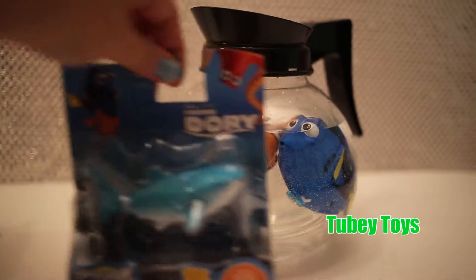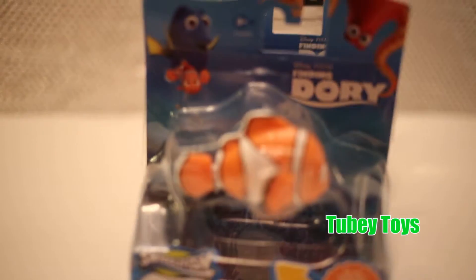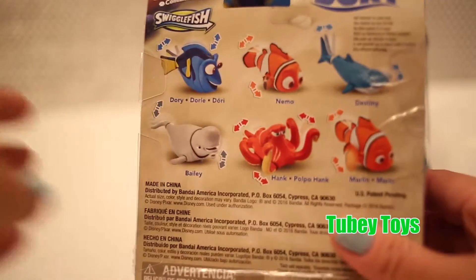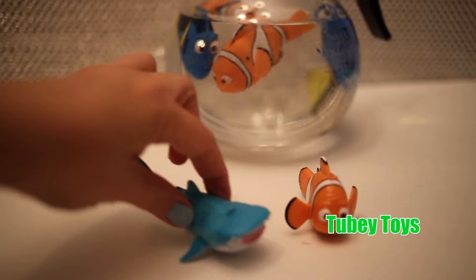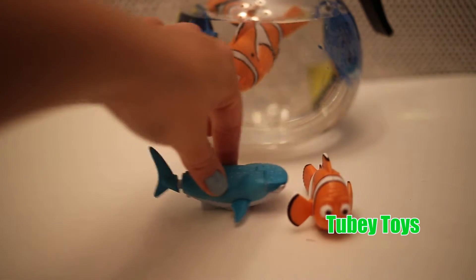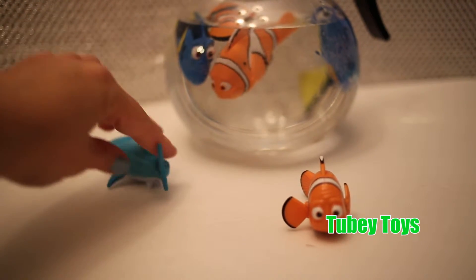Let's check out these Swigglefish. We have Destiny and Marlin. Now you can get one of six figures: there's Dory, Nemo, Destiny, Bailey, Hank, and Marlin. Let's open up our Swigglefish — we have Destiny here. Really, really neat. So as you're gliding it across the table or the floor, the Swigglefish actually moves around. Destiny has actual moving parts: her mouth opens up and her tail moves from side to side.